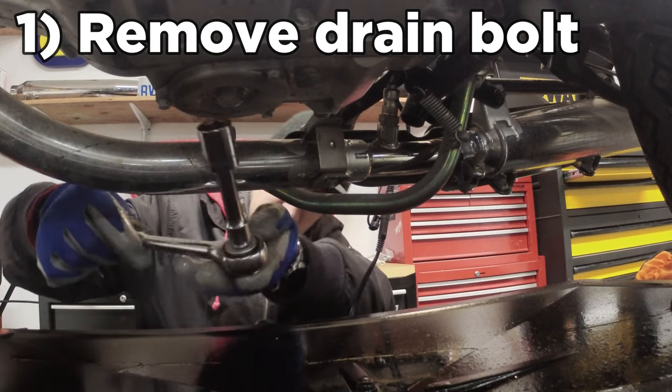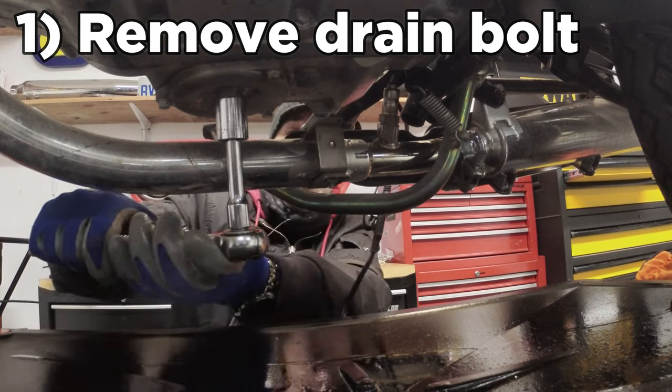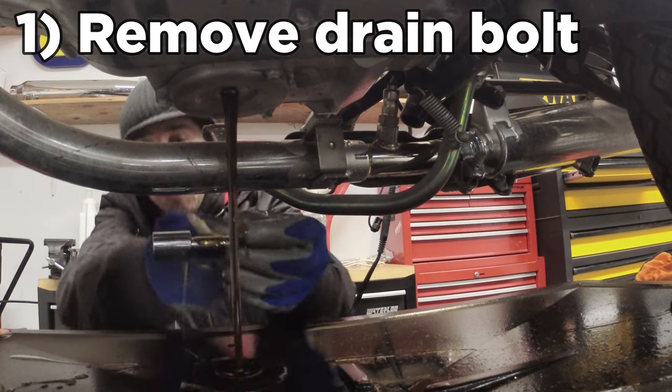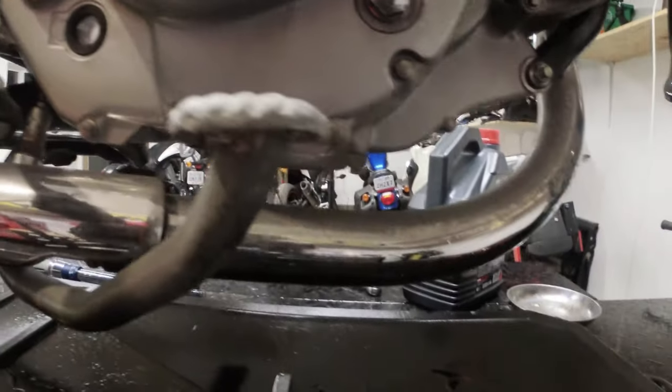Basically right in front of your brake pedal there's a round part, and in the center of that is your drain bolt. Take your 17mm and remove it, making sure you put the drain bolt somewhere safe. It's almost done dripping out so I'll wait for it to finish before the next step.